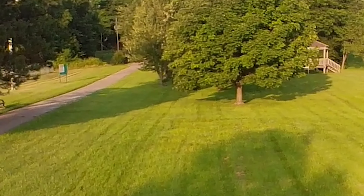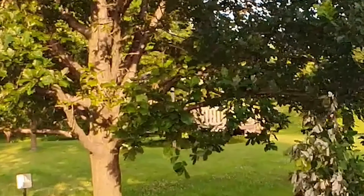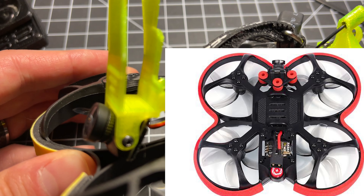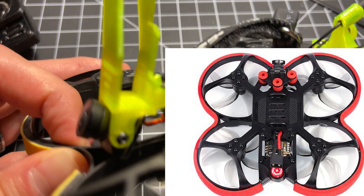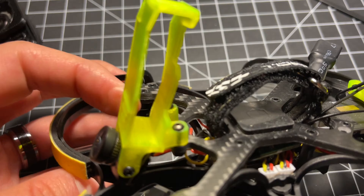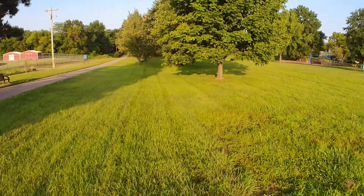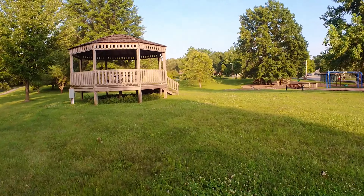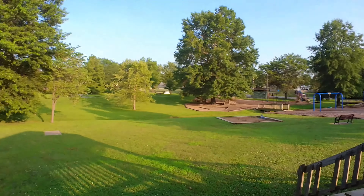I wasn't super impressed. The fact that there's jello in the video produced by this thing shouldn't come as a surprise, because if you look at the mount situation compared to the Beta 95X V3 — Beta FPV didn't put vibration dampeners in the front for fun. They're there to help filter out the jello. This has no such thing; the mount is just simply hard against the camera. On top of that, the video transmitter table is wrong. You will have to fix it when you get it. It's just a pile of unimpressive stuff.